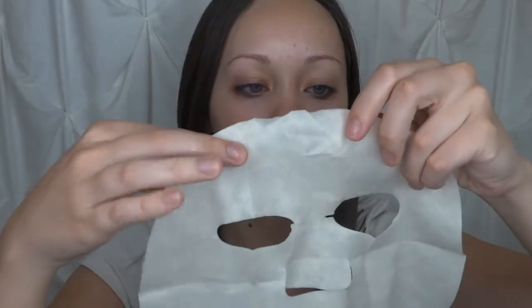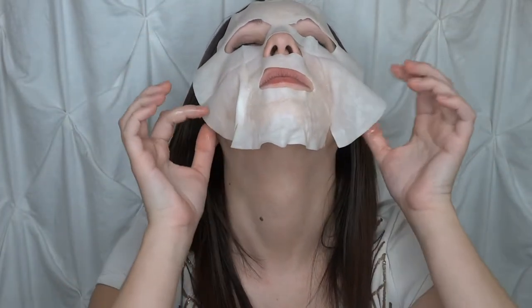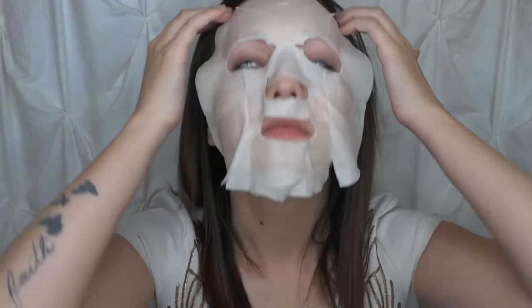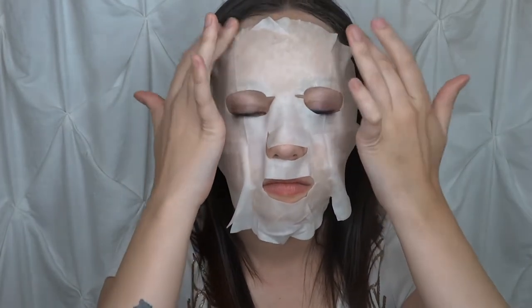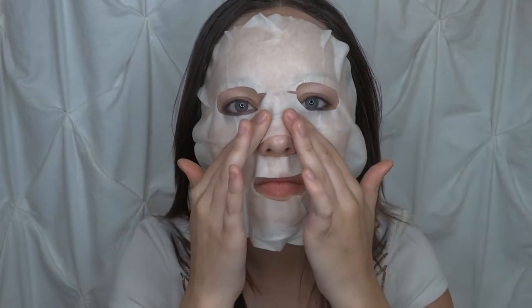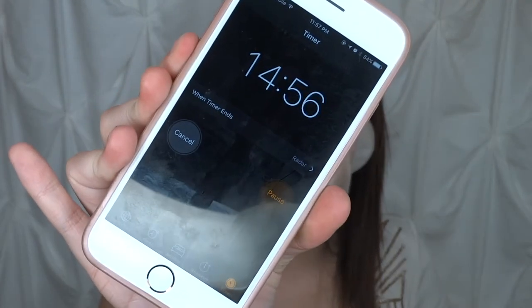I was expecting this to be like an actual gold sheet mask, but I think it's just infused. It smells pretty weird. I'm going to start at the top and make sure it's on there nice and good. I'm going to go ahead and leave that on for 15 minutes and I'll be right back.